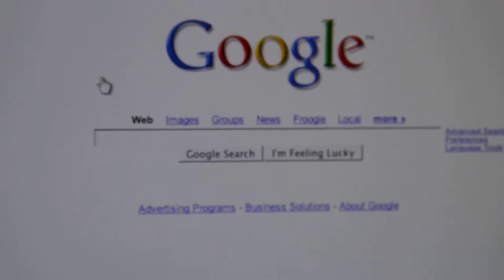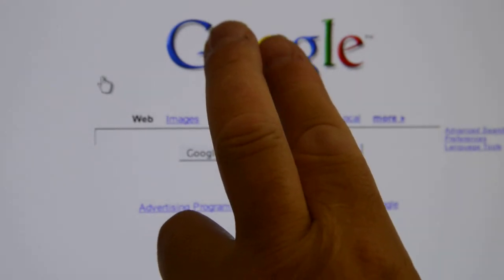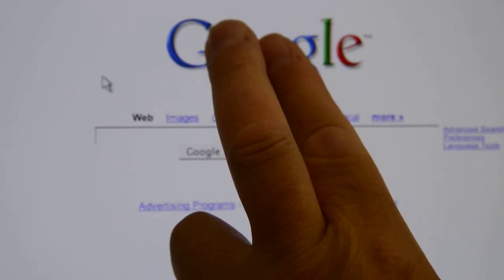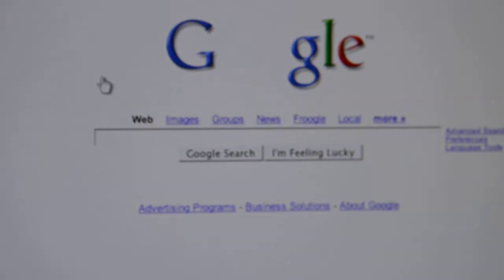Okay so here we are on the Google page and Google kind of knows everything, so there's a little Easter egg trick you can do. Put your two fingers over the O like that and just hold them there for a few seconds, then if you pull them away, it's gone — the O's are gone.